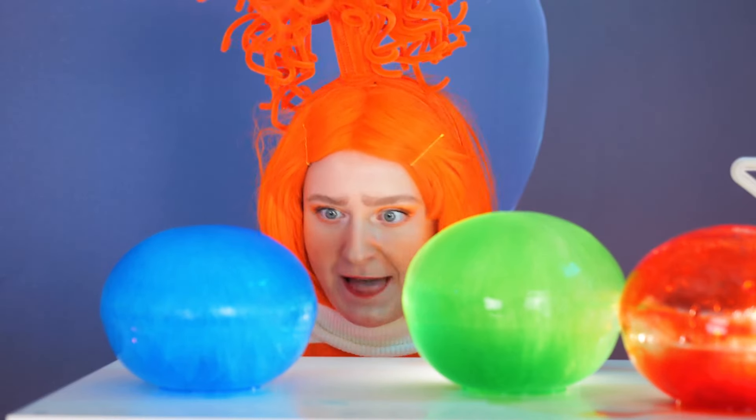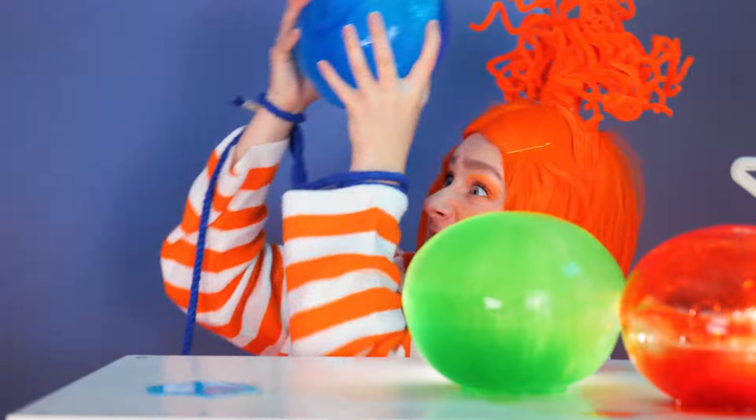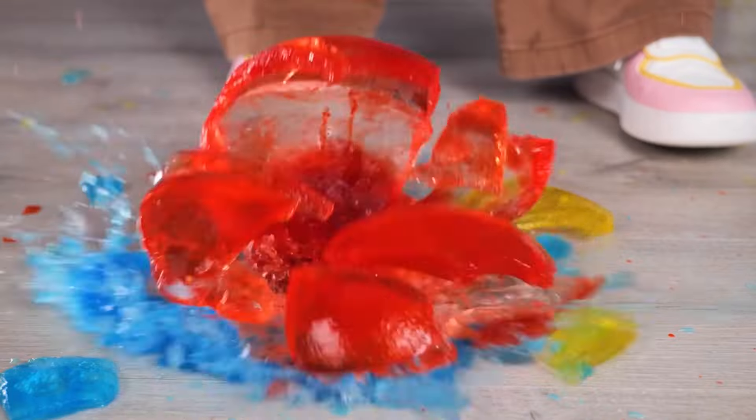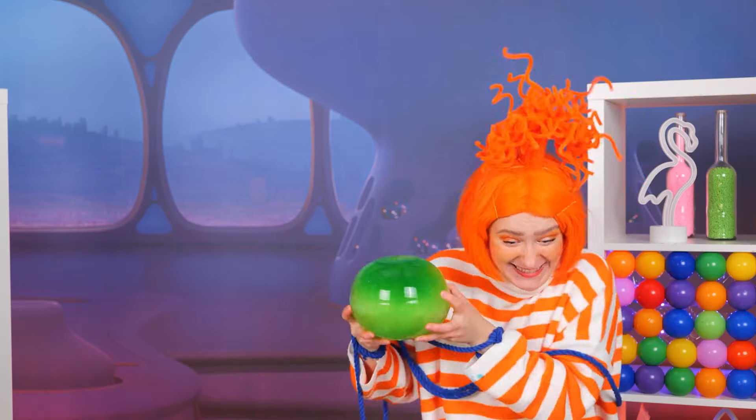Uh-oh, looks like Anxiety's gotten to the memory orbs. Oh no, not the red one — it's cherry flavored. Don't worry, Joy's got a plan.